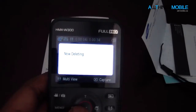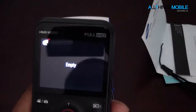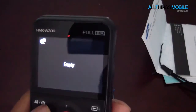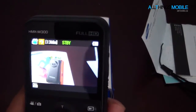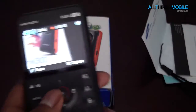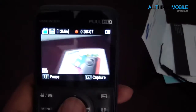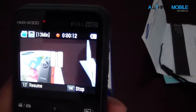Another neat thing that they have is aqua mode, which is kind of cool. Let's go to video and then aqua mode. And now this is aqua mode — basically this is what you would be recording if you're underwater. It's kind of neat that they include this type of mode.